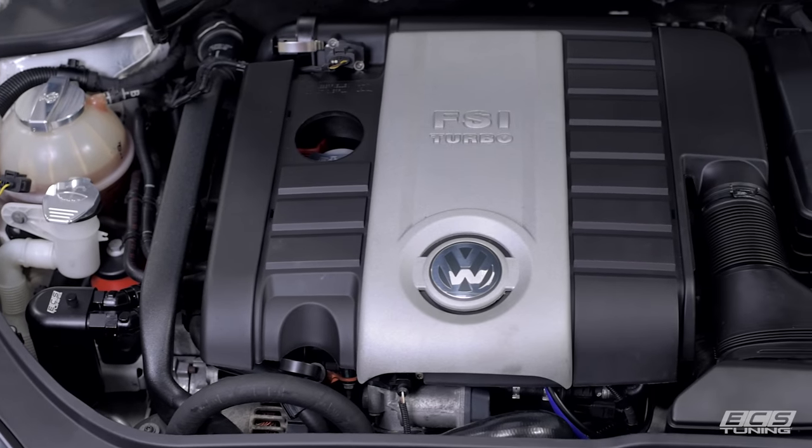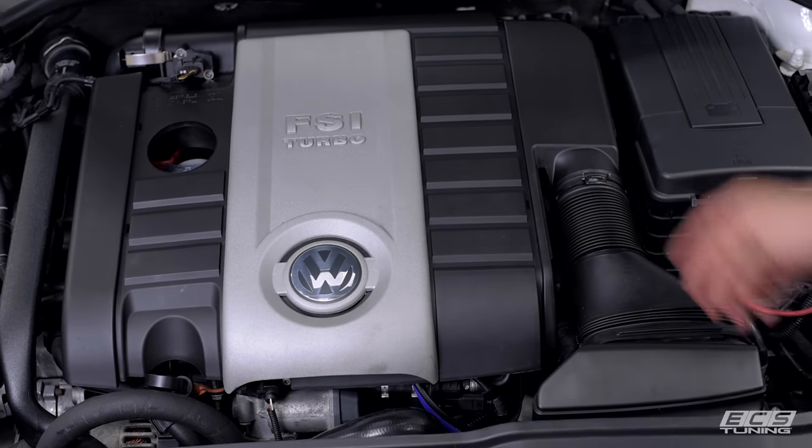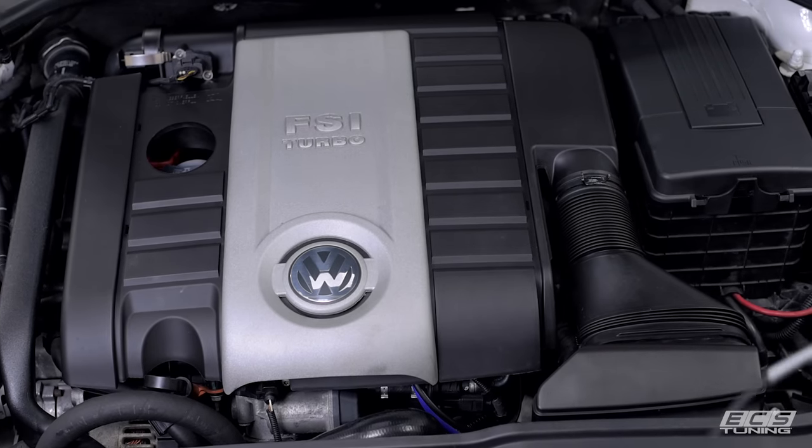Here we've got our Mark V GTI with the FSI engine. You can see that Volkswagen decided to route the intake through the engine cover, which is kind of goofy, so we're going to remove it.